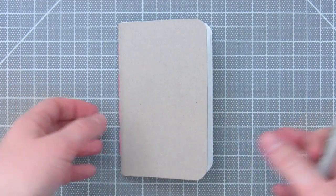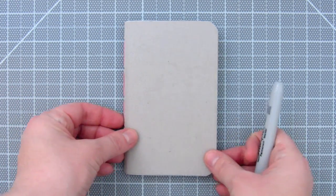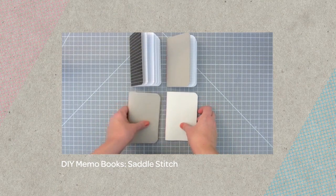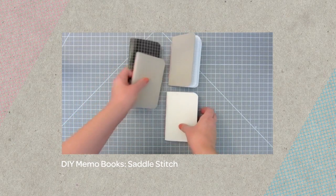I'm going to make the pattern on this memo book I made. Check out this tutorial here to learn how to make your own memo book. You can also find a link in the about section of this video below.